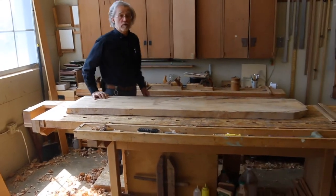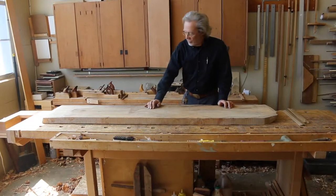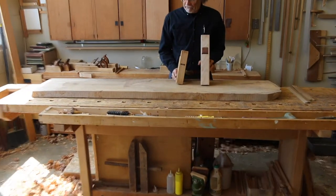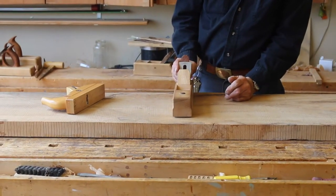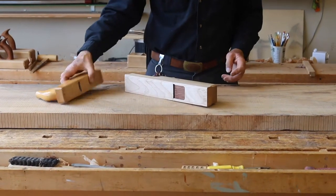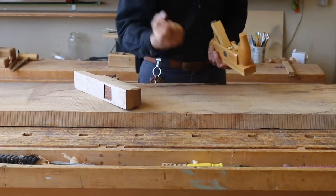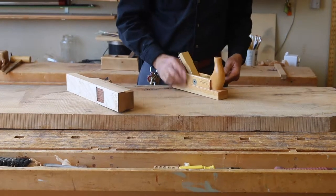The reason why the jack plane and the scrub plane are so effective is the shape of the blade. But it's also important that you use them in the right manner. The best way to use them is not with the grain nor across the grain. Going with the grain will just rip out big chunks — there's no chip breaker. Going across grabs bundles of wood fibers and often that'll tear it up. The best way to use it is on a diagonal.